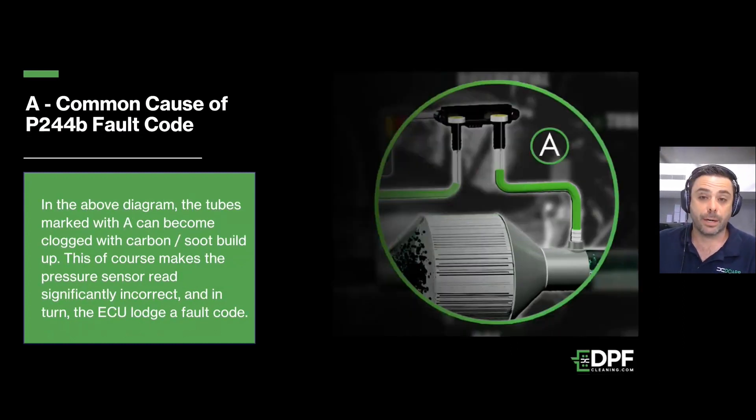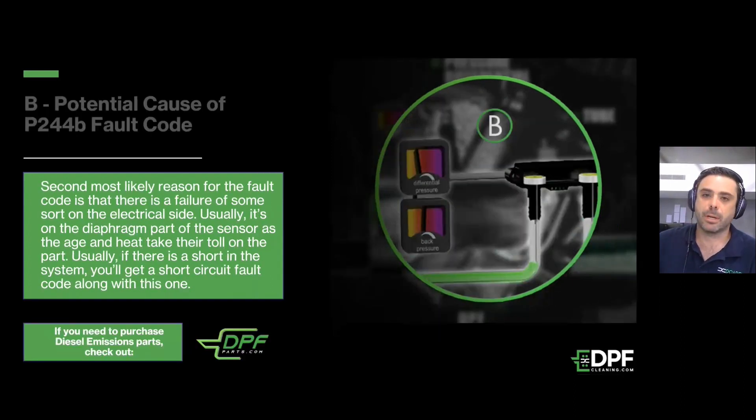The first issue we see quite commonly is that either the tubes going between the exhaust and the sensor become blocked, or the small rubber connector pieces can become brittle and damaged over time, and obviously start to leak, giving you false pressure readings. The very first thing you'll need to do is double-check that these tubes are clean and free of carbon buildup and not blocked, and also make sure those rubbers are not perished.